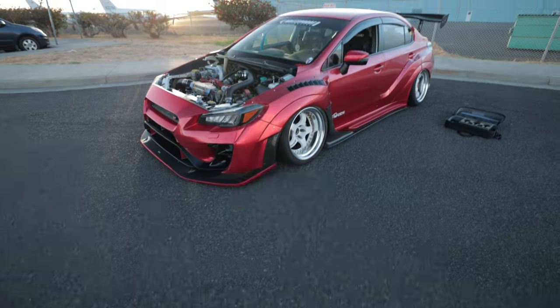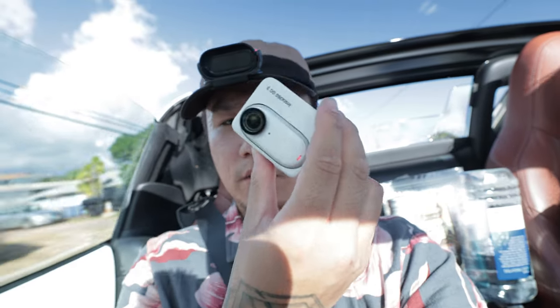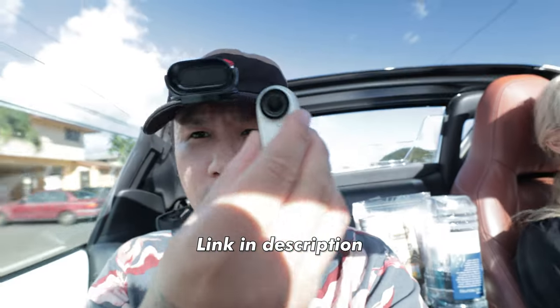We are on the way to our buddy Shane's house. He's going to let me film his WRX STI — super cool looking car. We're going to test out the suction cups and also be filming the rest of the video with the new Insta360 GO 3, a super small camera.